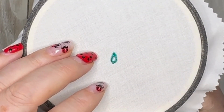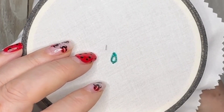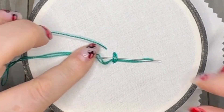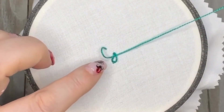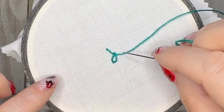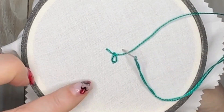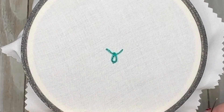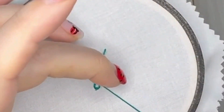Now bring your needle up through the fabric slightly above and to the left of your lazy daisy, slide it under the lazy daisy, and then go back into the fabric directly opposite where we first came up — so it looks like horns on a ball. Now you may find it easier to do it the second way.